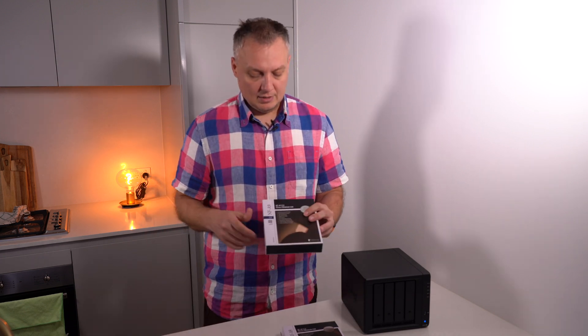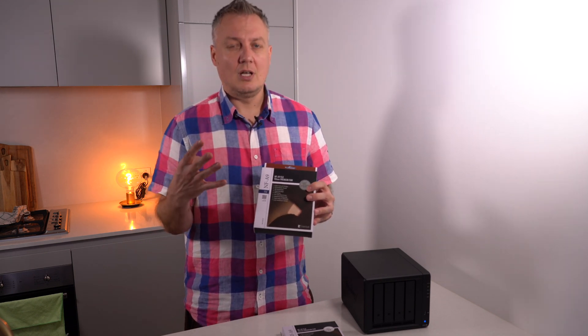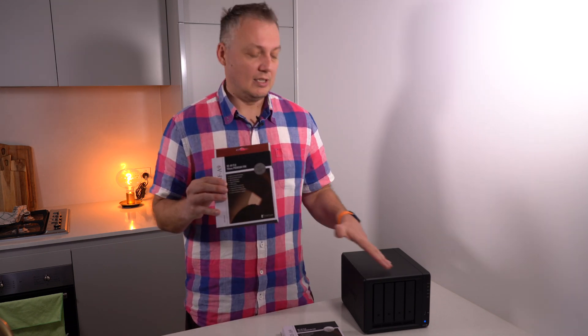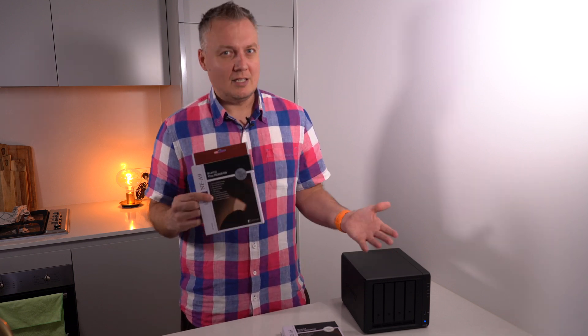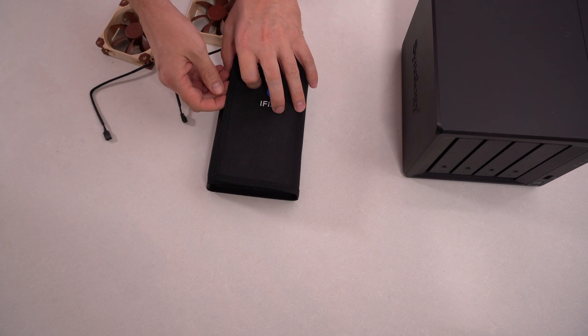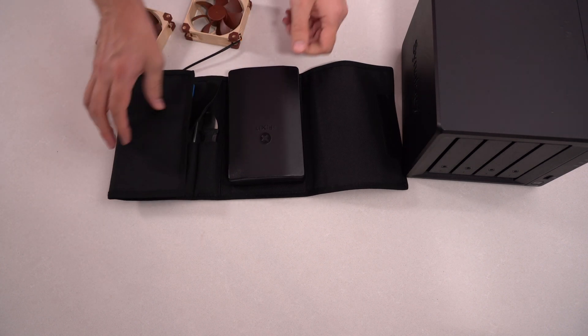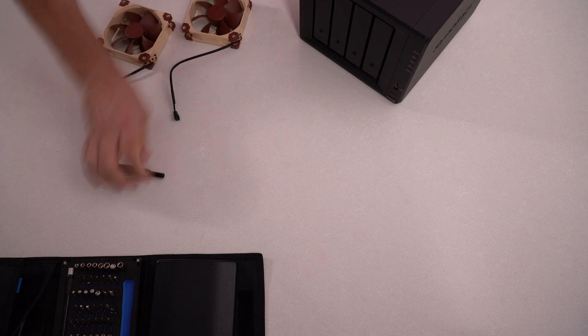Hopefully these new ones will benefit from better bearings, quiet operation, and obviously last longer — or at least as long as I keep this, because they're quite expensive. Let's see if it's worth it. iFixit — not a sponsor, but please call me. Let's get the drives out first.